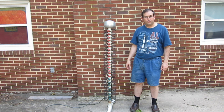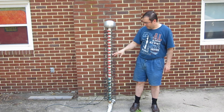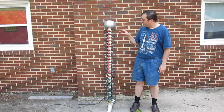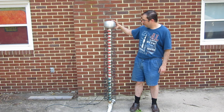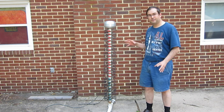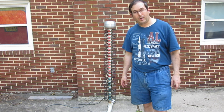The way it works, for those familiar with Marx generators, is they have a bunch of capacitors. You charge the capacitors up in parallel, and then you have a bunch of spark gaps, and you discharge them in series. The spark gaps are actually on the inside, and this is a Van de Graaff sphere at the top. I put that there because I want to be able to hold off the voltage, so you can get some high voltage on this.